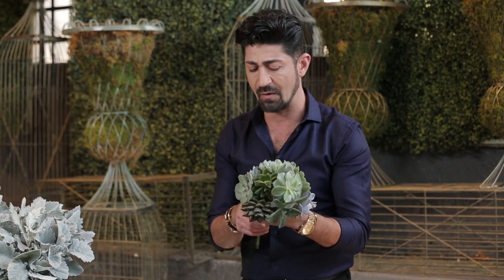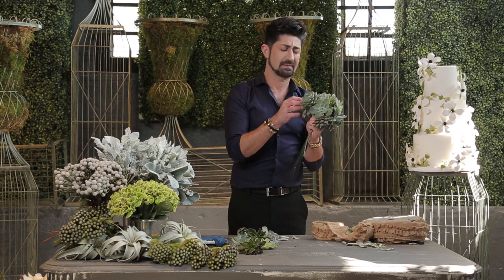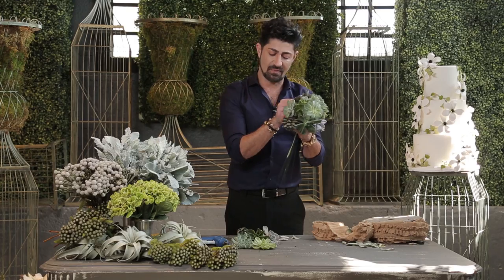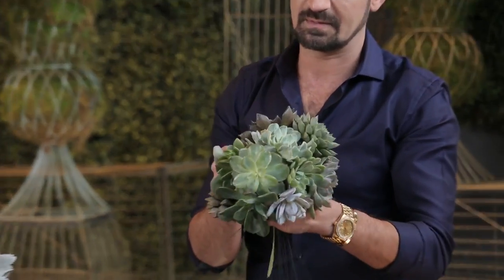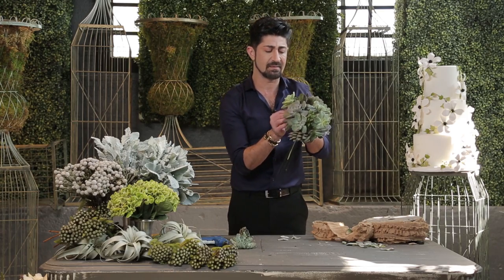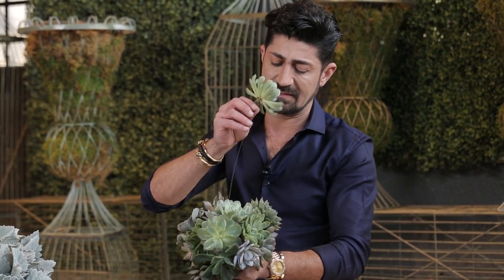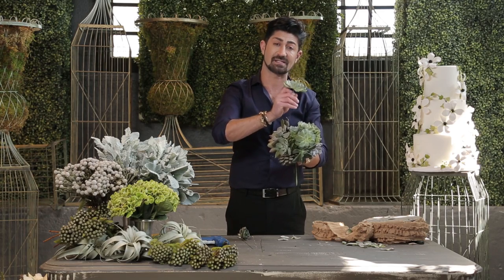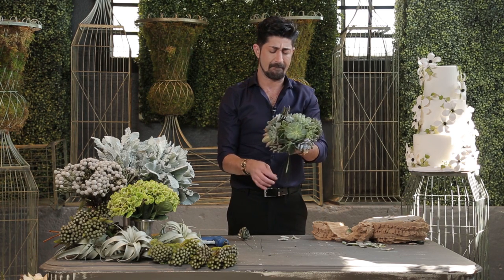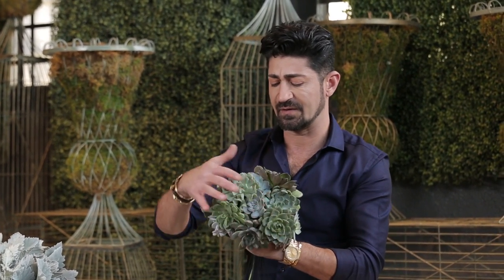Continuously by holding it and adding, you're getting your bridal bouquet. It's heavy — always have something to support it with, a larger one. We're going to tie this off once we're done. But look how gorgeous this is — simple, easy, it just takes a little bit of patience. And we created a bridal bouquet using different assorted succulents.